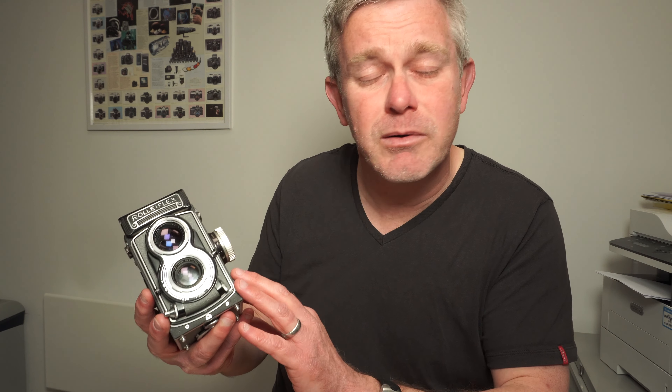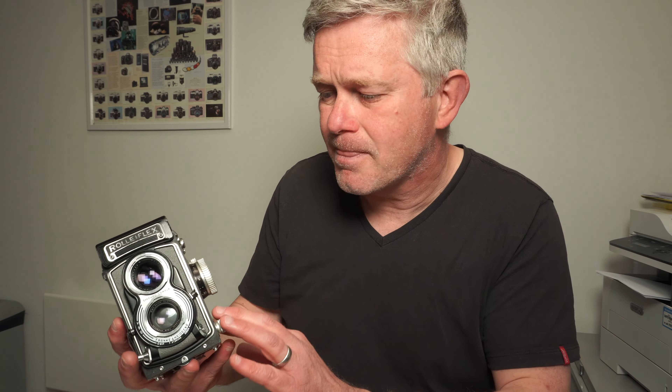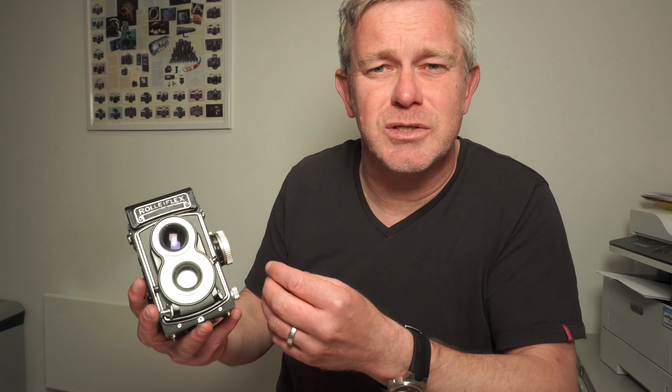Quickly in summary: check those three things — check the cosmetics, check the glass is clean, and check that mechanically it's working. Always factor a service in. Even if a camera like this is working well now, unless it's been serviced in the last five or ten years, it will need a service in the next few years. They are mechanical, incredibly reliable, but they do need to be looked after. A good service costs around £100–£150, and it's an investment certainly worth making. I hope that's been useful. If you've got any questions, please stick them in the comments below. Otherwise, subscribe and like, and I'll see you again soon. Thank you. Bye bye.